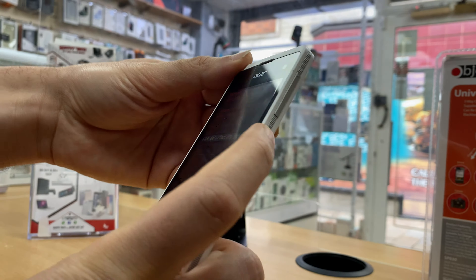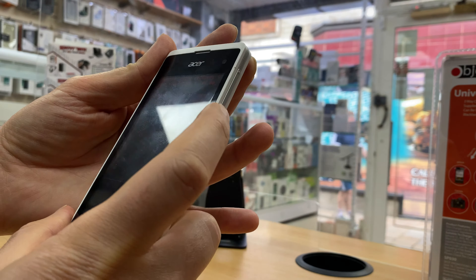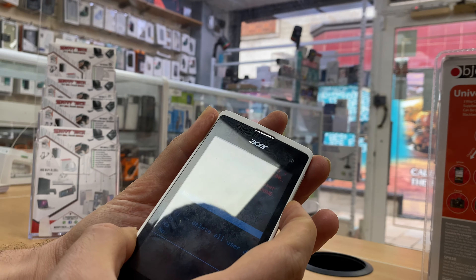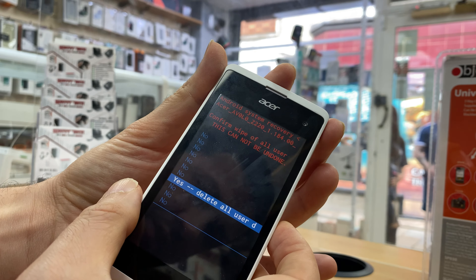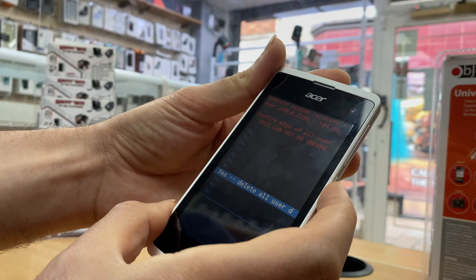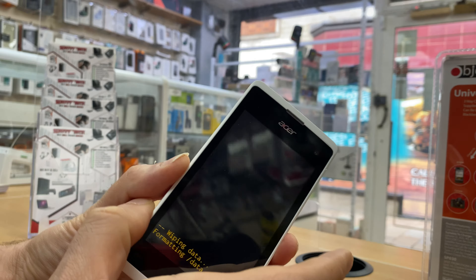Then use Volume Down to navigate to 'Yes — Delete All User Data', and press the Power button once. It will start deleting everything.